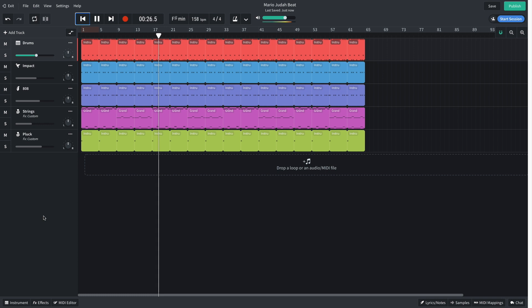Hi, this is Aaron for BandLab. In this video we're going to make a Mario Judah style beat in BandLab's free online DAW. You can open this project yourself with the link in the video description, and if you find this guide useful, please hit the subscribe button and the notification bell to be the first to know when new videos drop.